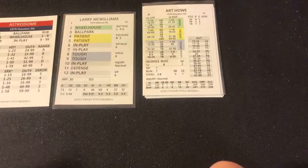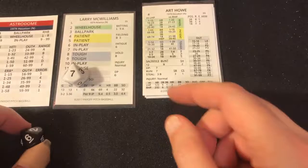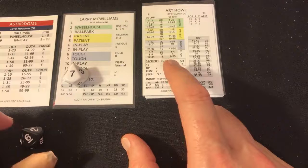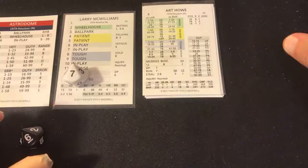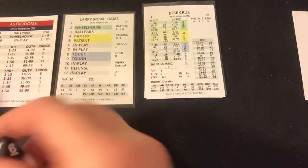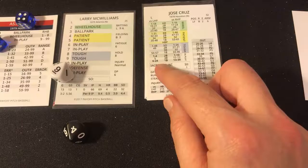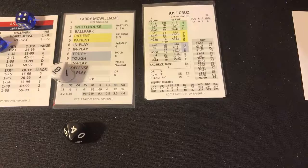Bottom of the fourth — 2-0 Astros. Art Howe against Larry McWilliams — four, patient 67 — ball lined into the gap, rolls to the wall. Barry Bonnell and Gary Matthews chase it, Bonnell throws in, but Howe is safe with a lead-off double. Jose Cruz — seven in play, 49 — out range, grounder to third, Howe holds at second. One away.